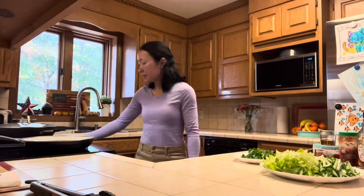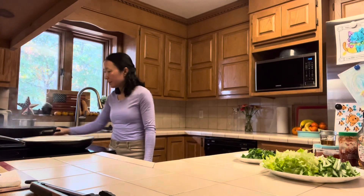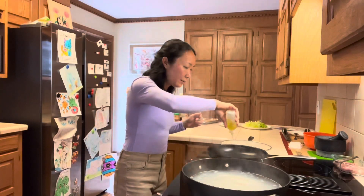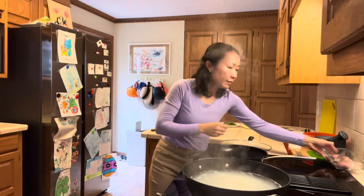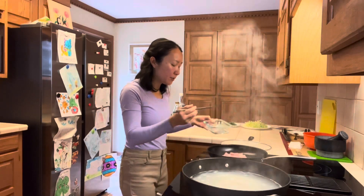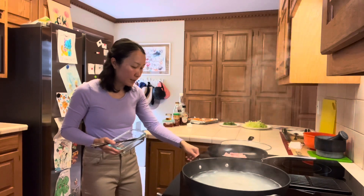The noodles are boiling — I'll set a timer for 10 minutes. I'll add a bit of oil to the pan and add the chicken in cold so it has time to warm up and get golden brown.